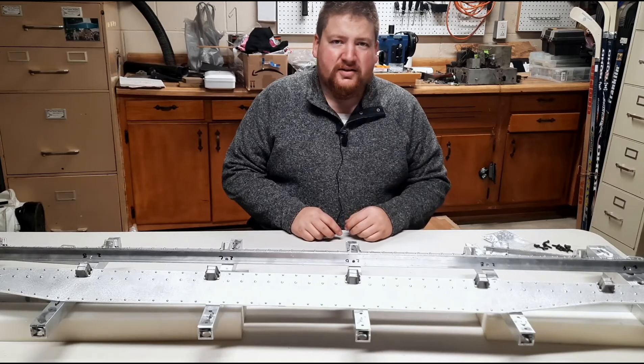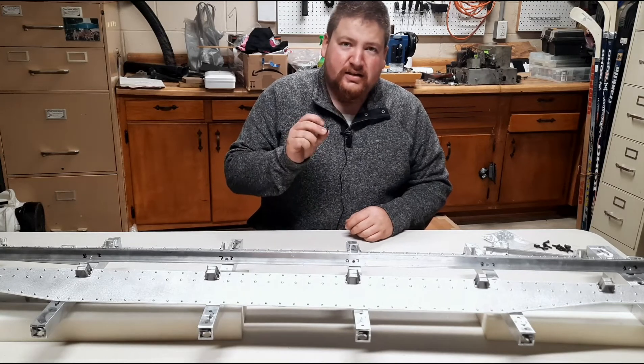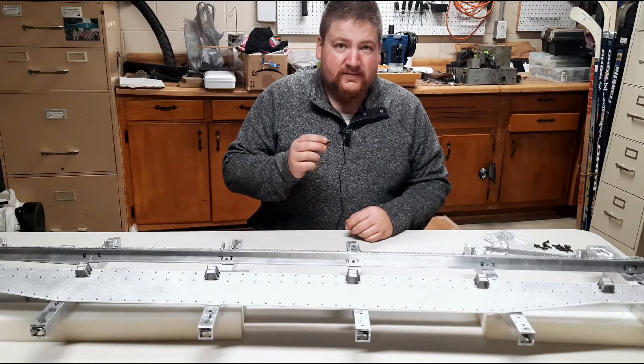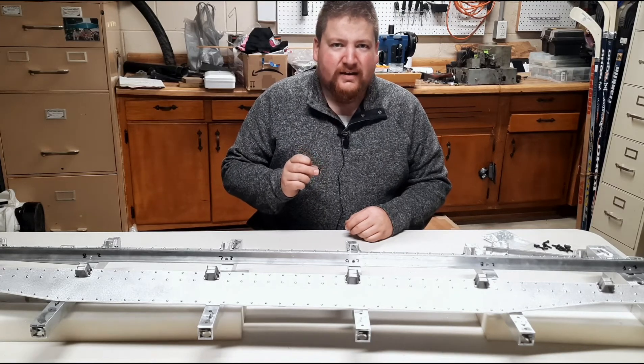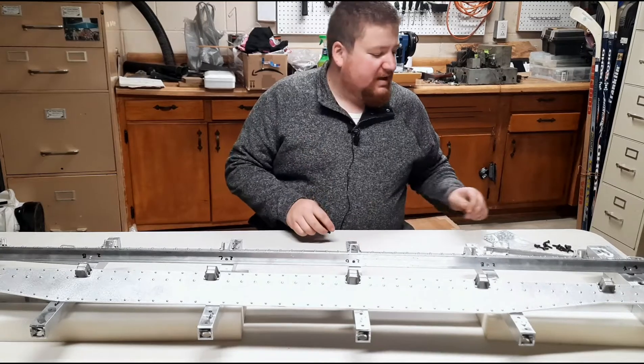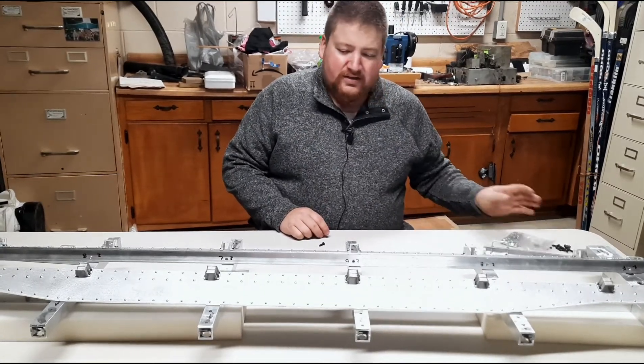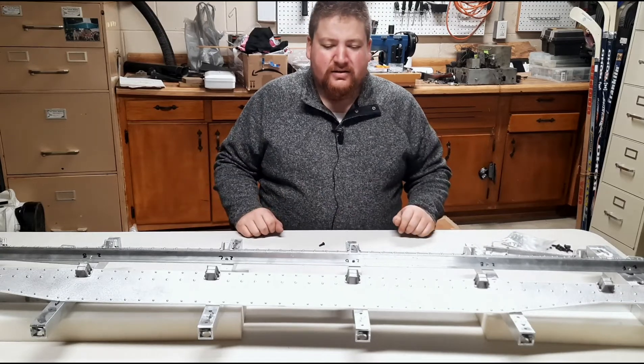To install the body panels on the side of the car, 16 button head cap screws will be used. These happen to be, I believe, 10-24 thread by 5/8 of an inch long. Titan Train supplies these, and they also supply a lock nut to use on these — so that is 8 per side down the length of the car.